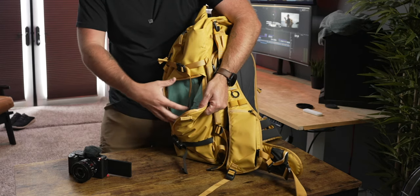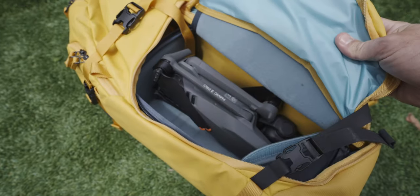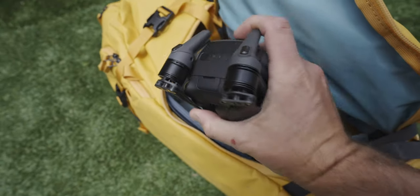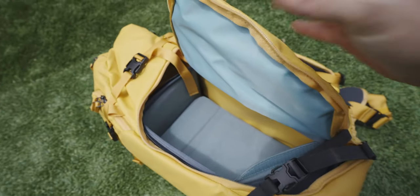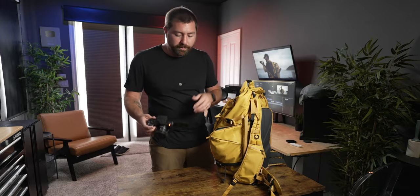If you just want access to your camera and a lens, you can open the side of your camera cube and pull it out there — it's a nice big opening where you can pull out a full-size camera without accessing everything else. You just swing the bag in front of you to do this.